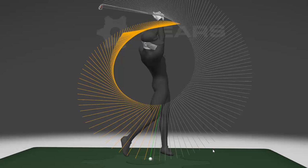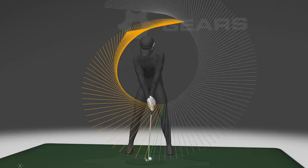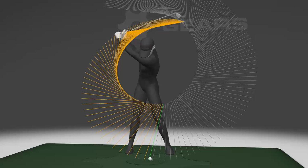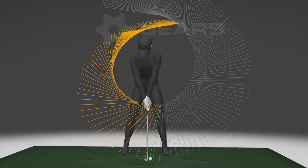I hope that helps. That's just a quick little video today of hand path from face on. I know these images help my game and have helped some of my students — I hope they help you also. If you have any questions or something you'd like me to cover in the swing, leave it in the comments below, and I'd be glad to do that for you. We will see you in the next video.